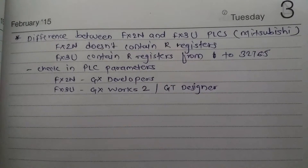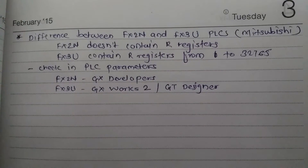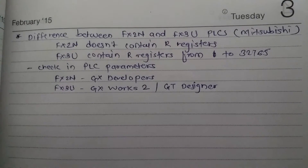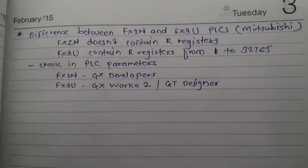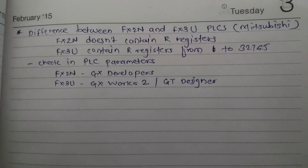For programming the FX2N, we can use GX Developer software, and for FX3U, GX Works2 or GT Designer is available. If we want to program FX2N by using GX Works2, it's possible to use GX Works2 for FX2N.